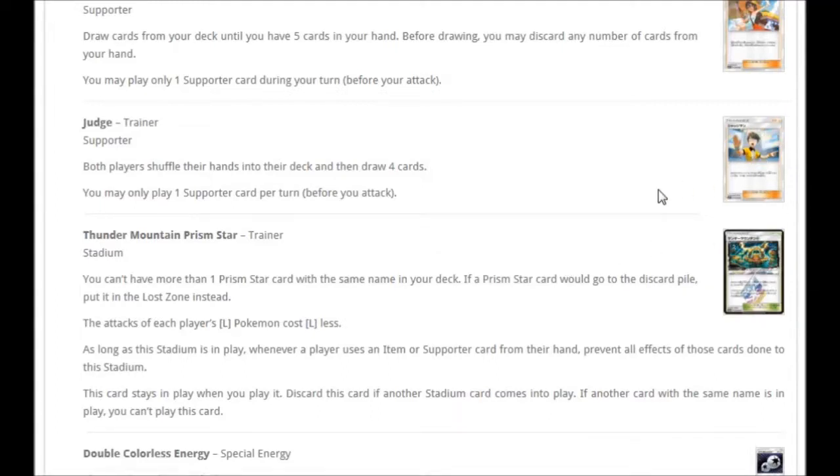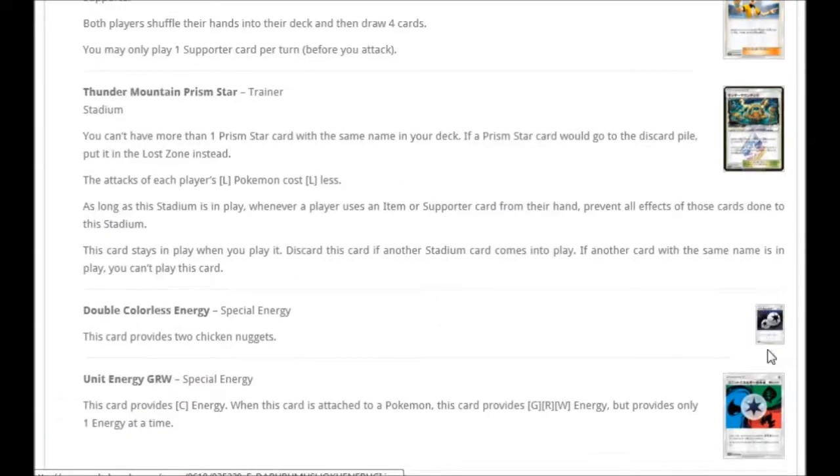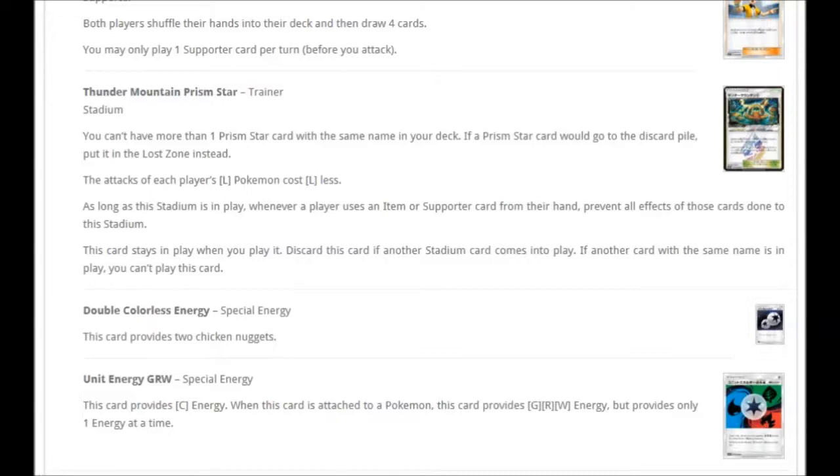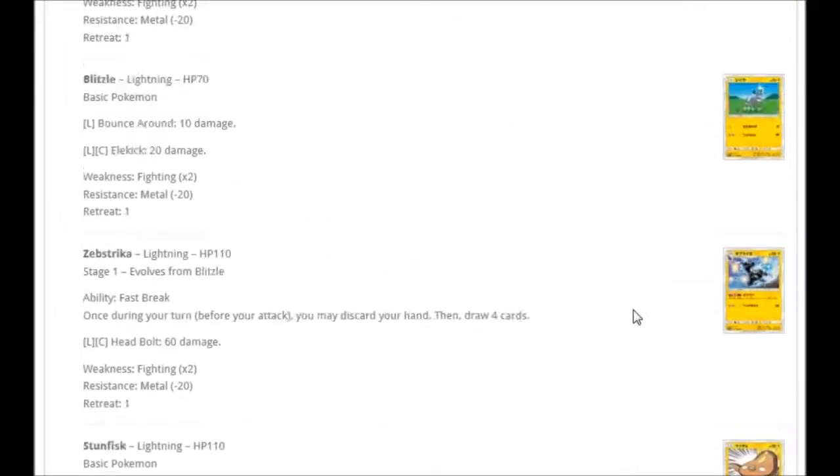There's a Judge reprint in this set, and there's a good reason for that. We've also got the Prism Star Thunder Mountain, Double Colorless, and Unit Energy Grass, Water, and Fire — which obviously goes with the Kecleon. But apart from that, all the regular cards have been covered.